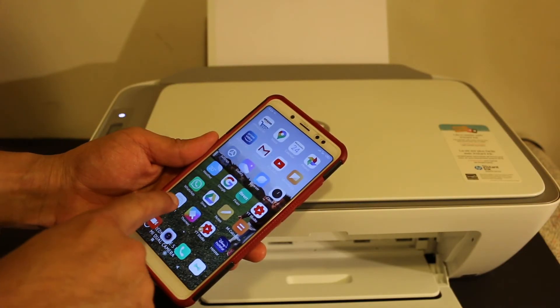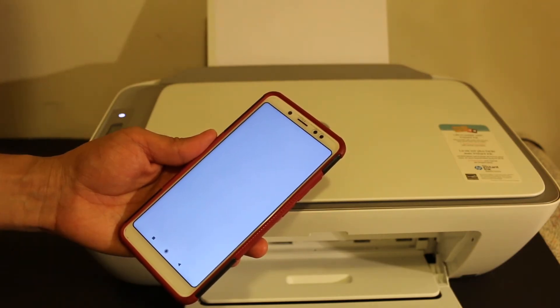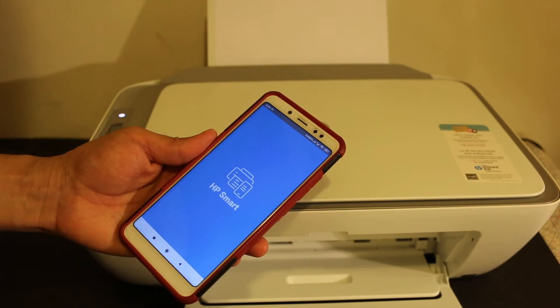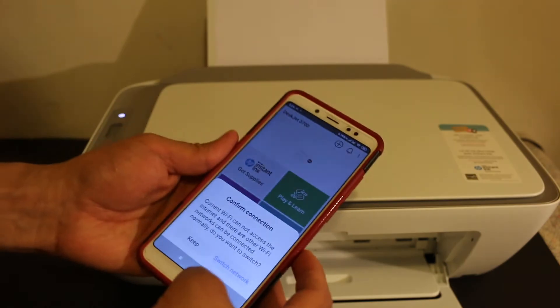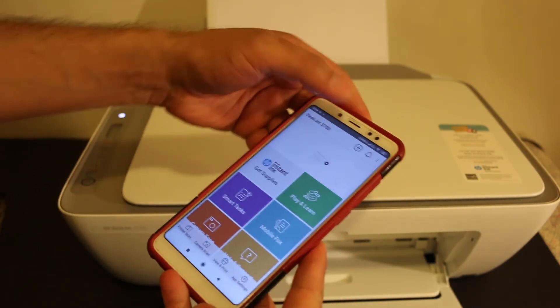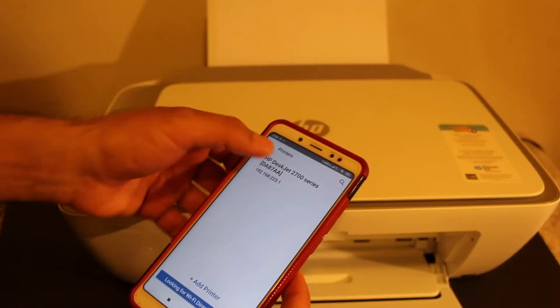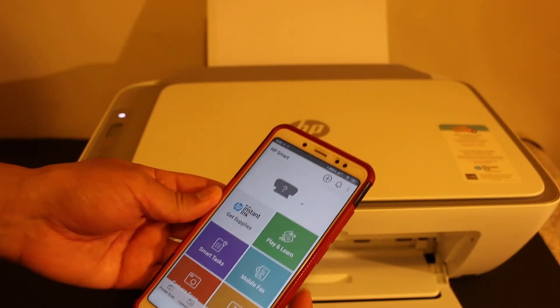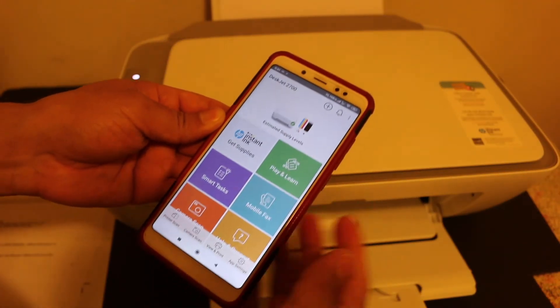Now on your device, open the HP Smart app — you can download it from the app store. We need to add the printer, so click on the plus button at the top of the screen. You will see the printer is available on the next screen — click on it and it will be added automatically. Now all the printer details are available here.